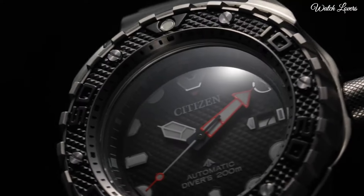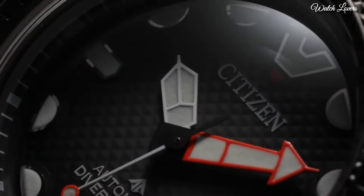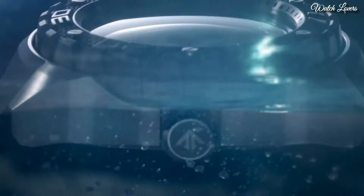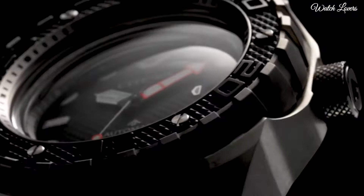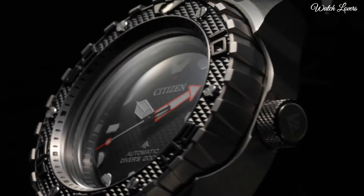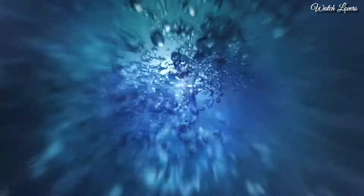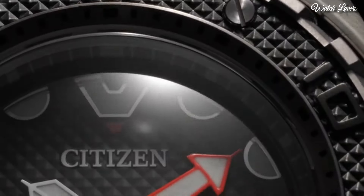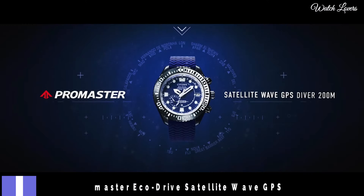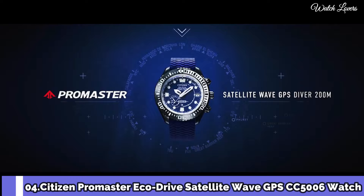Citizen ProMaster Marine NB6004 Watch. It has Japanese automatic movement, titanium hard coating case of round shape. Case dimensions are 46 mm in diameter and 15.3 mm in thickness. Display type: Analog. This timepiece has sapphire anti-reflection coating glass, 200 meter water resistance. Features equipped: anti-magnetic, screw-down crown, glowing hands, glowing markers, date. Number 4: Citizen ProMaster EcoDrive Satellite Wave GPS.